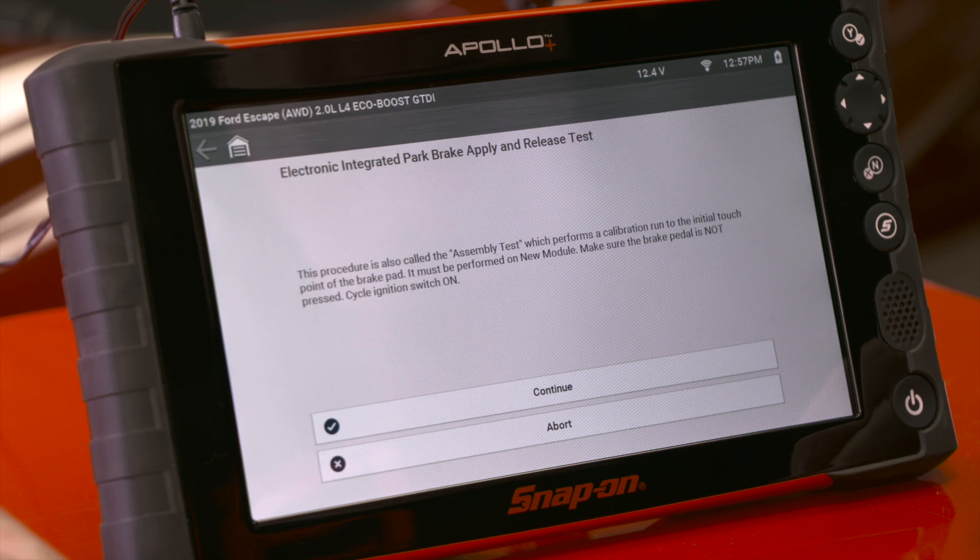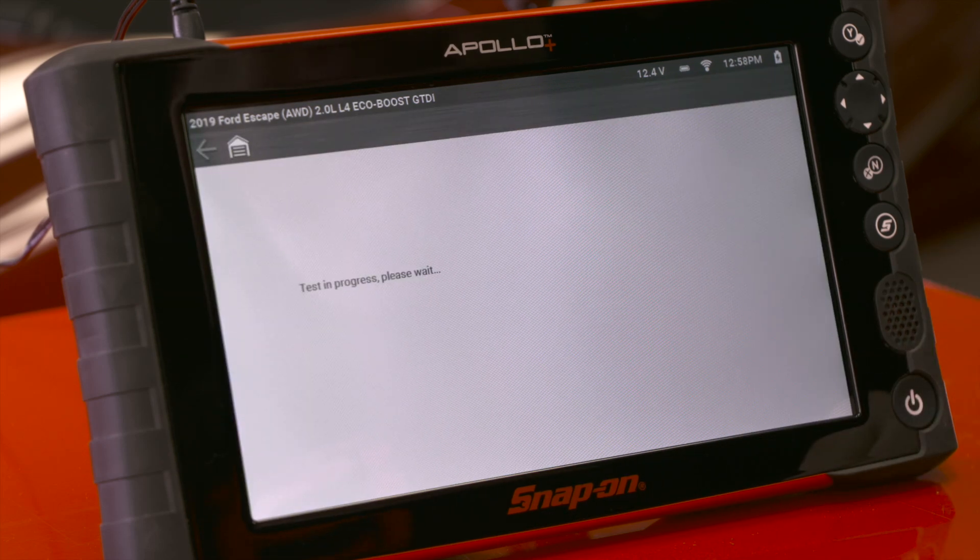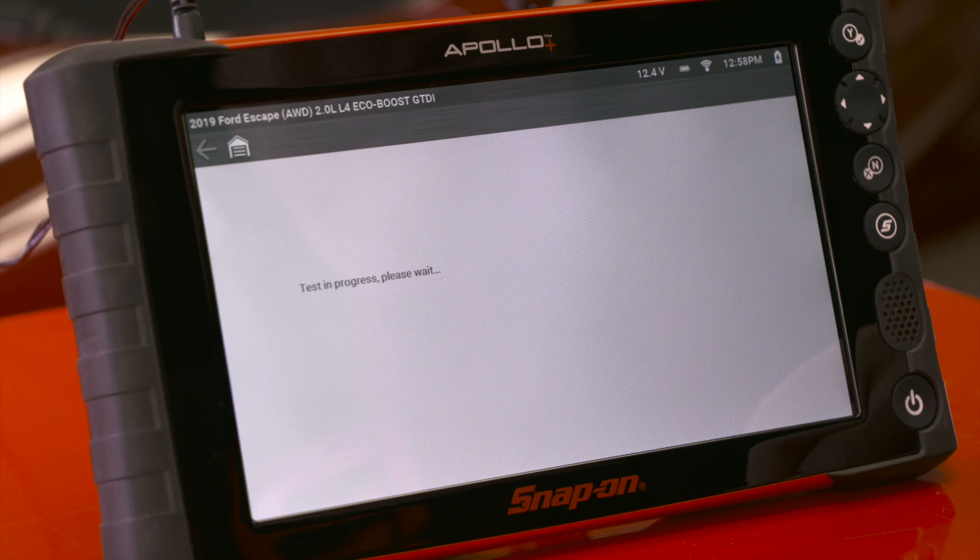Make sure the brake pedal is not pressed and cycle the ignition switch on. We'll hit continue and we'll hear it cycle the motor, adjusting in and out a few times. It only takes a few seconds and now it's complete.